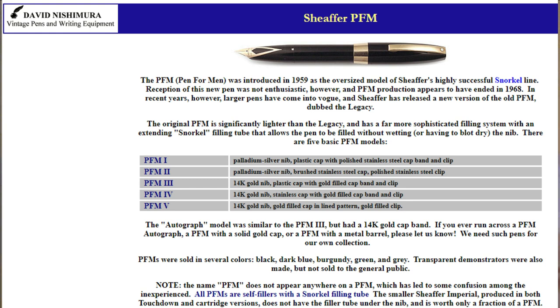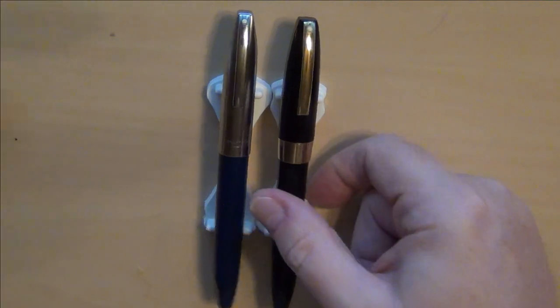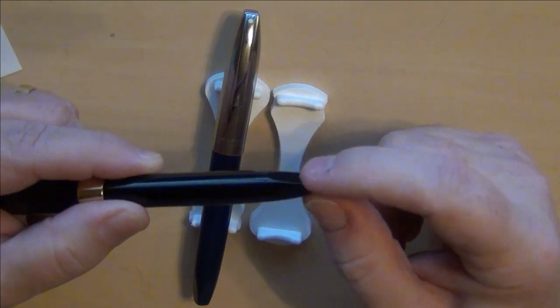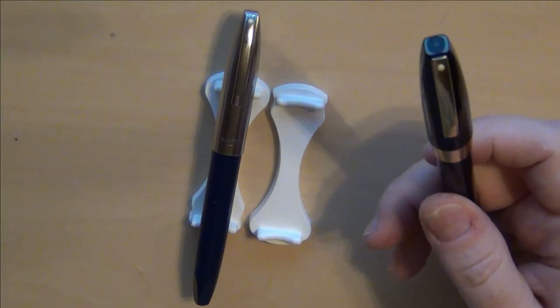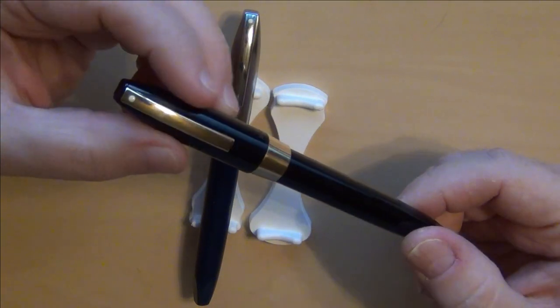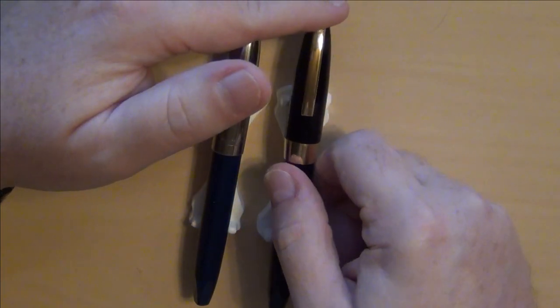The PFM 3 had a single-color plastic cap and barrel, gold-filled clip and cap band, and a 14-karat gold nib. The PFM 4 had a stainless steel cap with a plastic barrel, gold-filled clip and plunger end plate, and a 14-karat gold nib. On the 5s you'll see that instead of just injection-molded plastic, it has a nice gold-colored cap end. The PFM 5 featured a gold-plated cap, plastic barrel, gold-filled clip and plunger cap end plate, and a 14-karat gold nib. I was trying to get one recently but didn't manage to procure one.